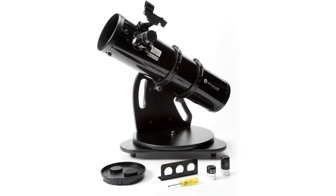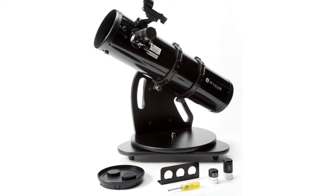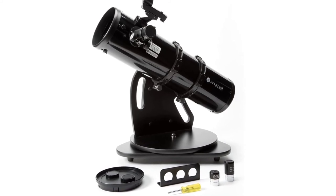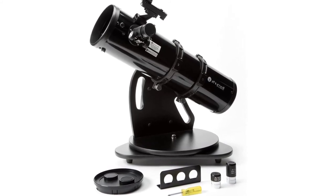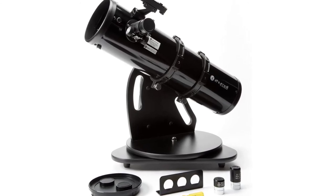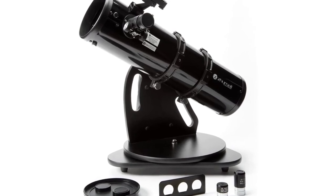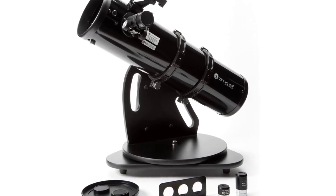The Z-130's mechanical design is simple and streamlined. Durable, sturdy construction means your Zhumell will stand up to years of use and travel. Thanks to its compact size and weight, you can confidently pack it along for camping trips, vacations, and more. When you arrive at your observing site, the telescope comes together in seconds.